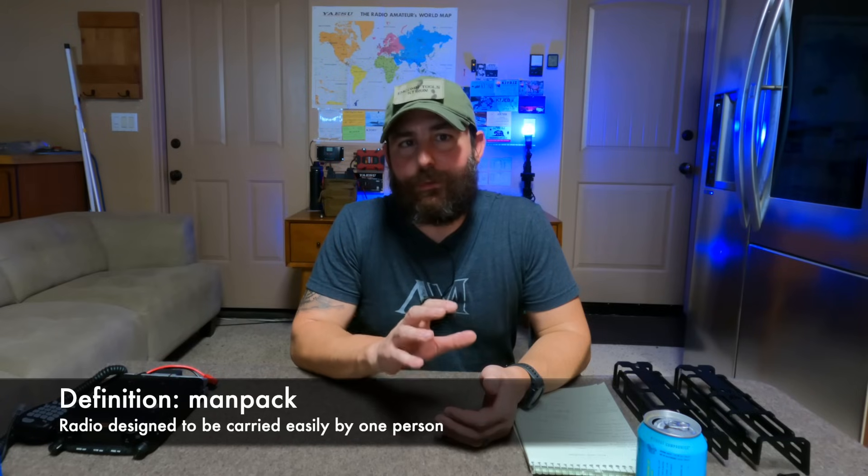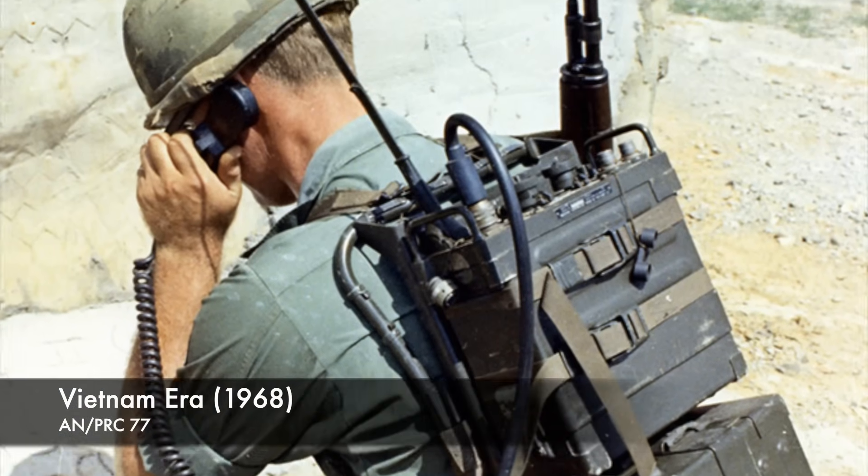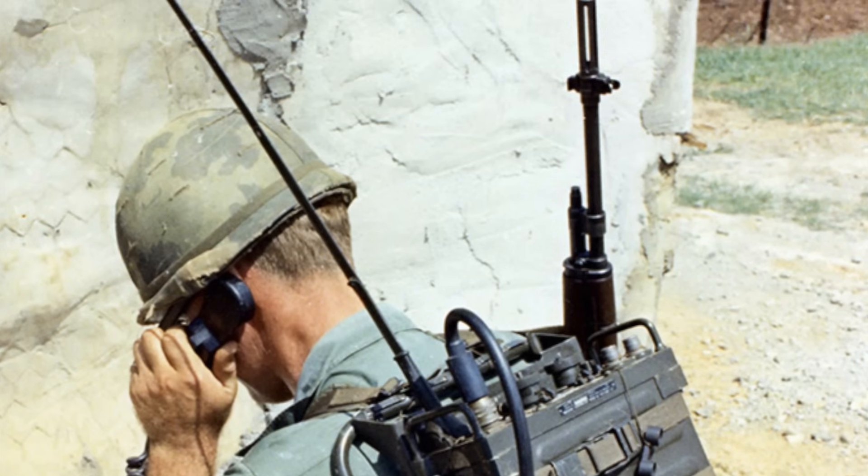Let's jump into the ManPack stuff. Let's start with the basics and a simple definition of what a ManPack is. Basically, it is just a device or object that can be carried by a single person, typically on their back. This was popularized by the military. Most of the photos I have seen of radio ManPacks are from around World War II.